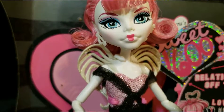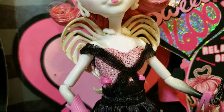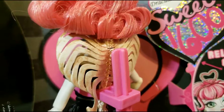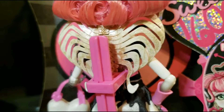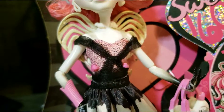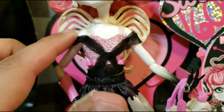Here we have her wings in the back — I got them on the stand. They're supposed to be like bones. This is C.A. Cupid, and I believe in love, so that's very cute. I like that. Her outfit is pink in the middle.